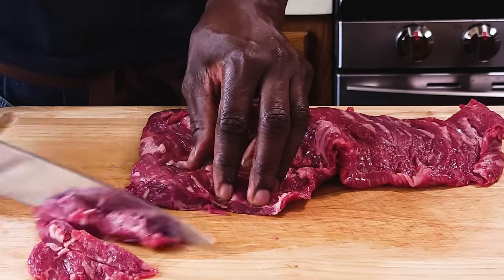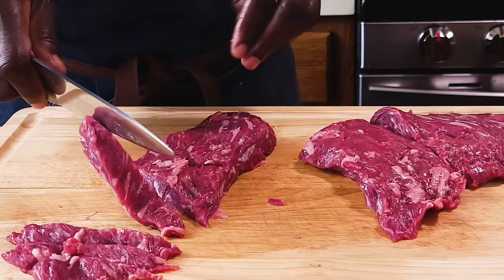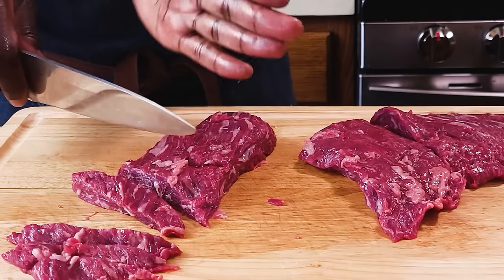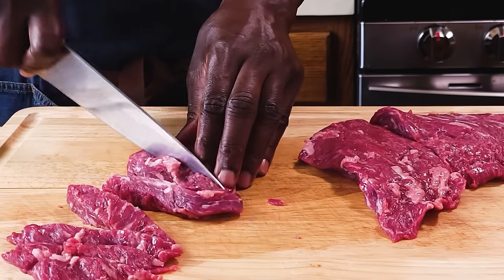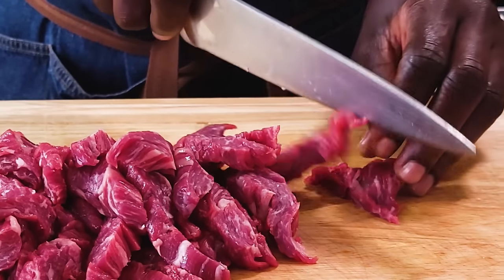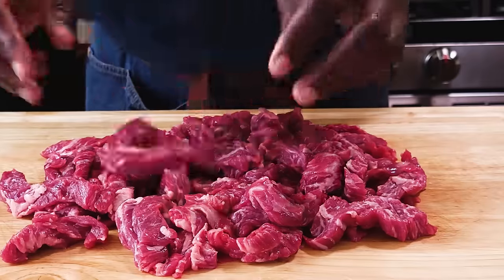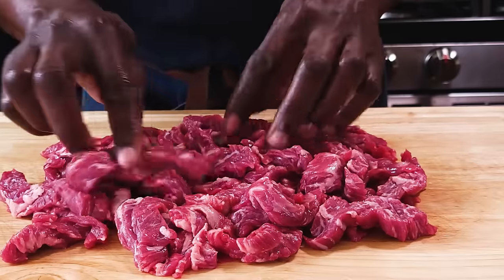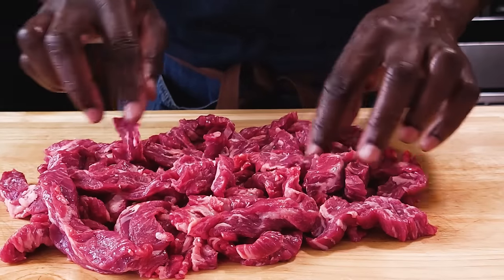You want to go thin. You can actually cut this in half. The grains run along this way so I want to cut across so that when you are chewing it's much easier. I'm just going to cut them into fairly thin pieces. This is a very good cut of beef, nicely marbled, and it has very good flavor — actually a very good piece for grilling too.